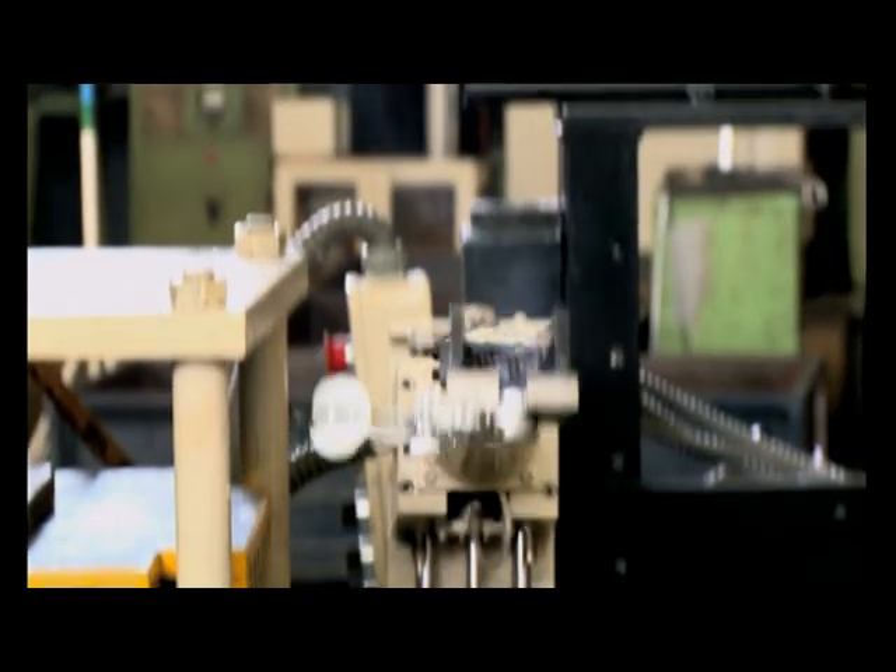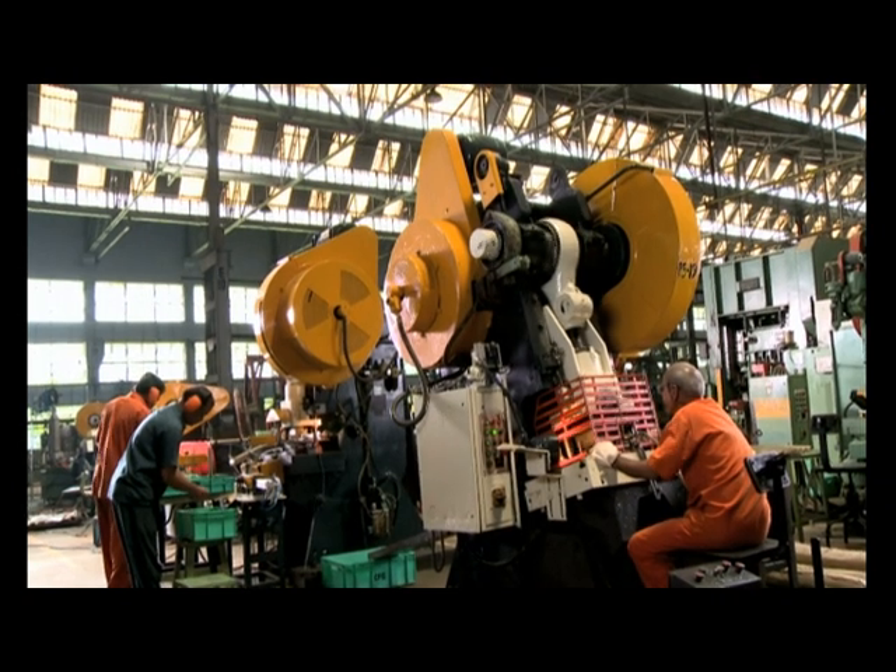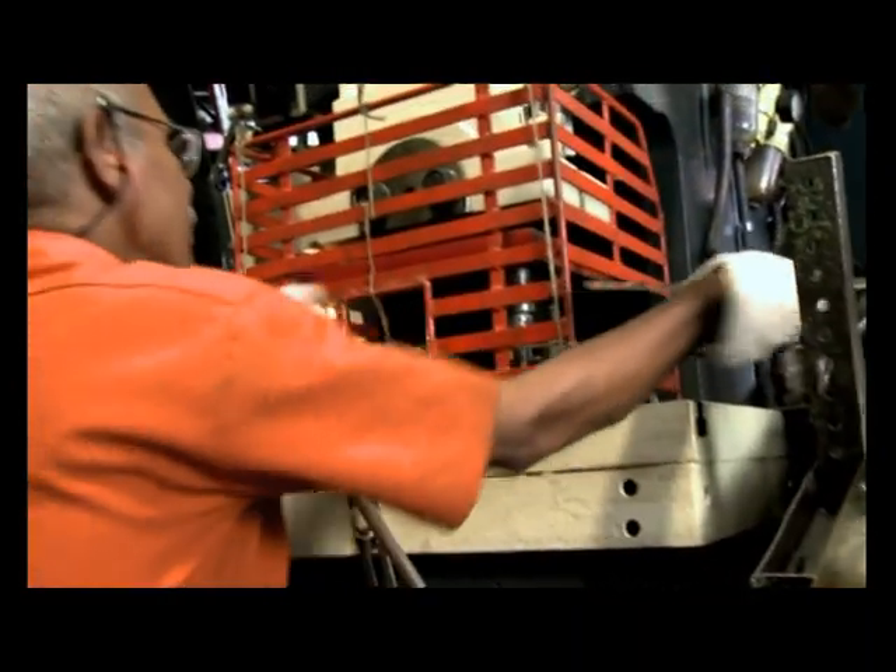These knobs are now further processed in the surface finish department. Our next step is manufacturing the keys in the press shop. On these 40-ton presses, keys are blanked from nickel silver strips.